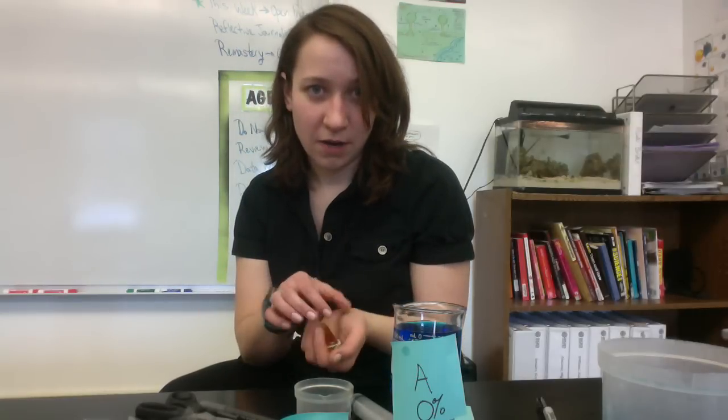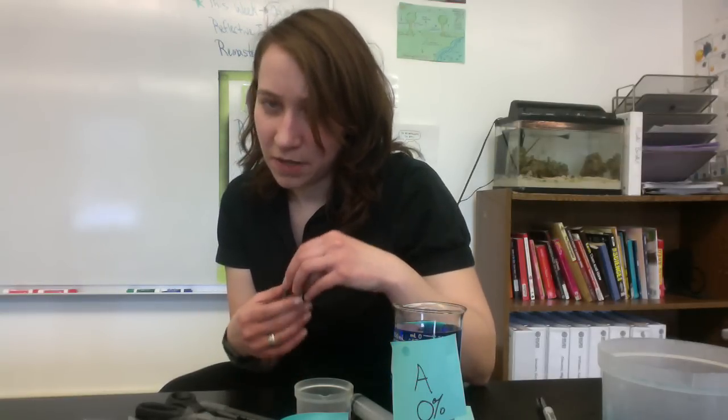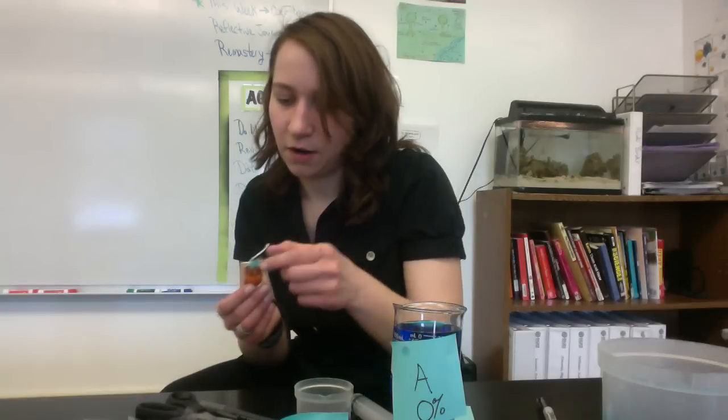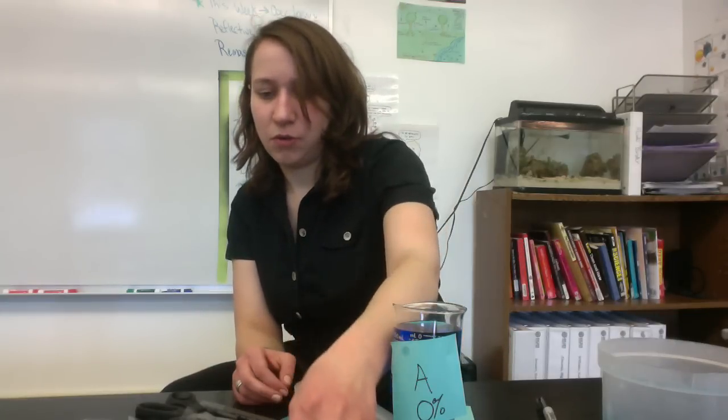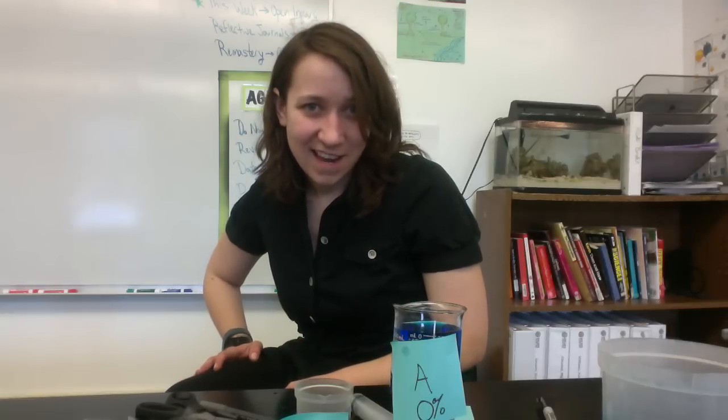We're going to dry it off with a paper towel, being very careful not to break it or bust it open from where you've tied it off. Then you are going to take the final mass and record your data, so we'll be able to calculate the percent change in mass. Once we graph that, we should be able to figure out what the concentration of sucrose is in your unknown solution. Please email me if you have any questions, and good luck tomorrow.